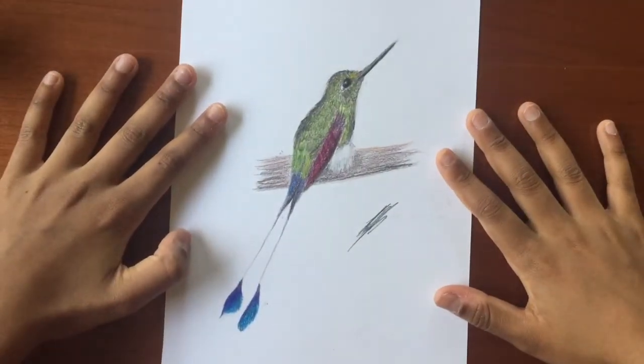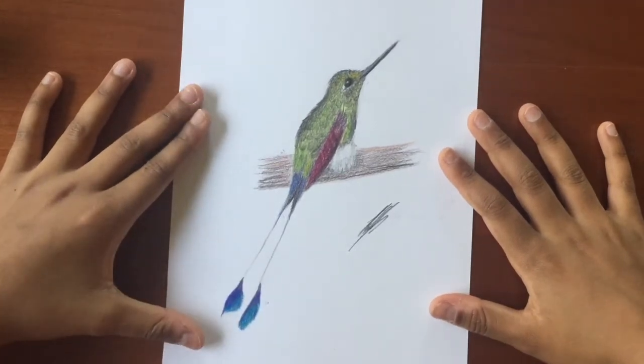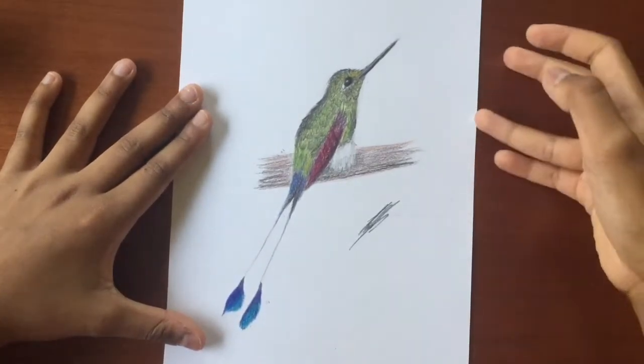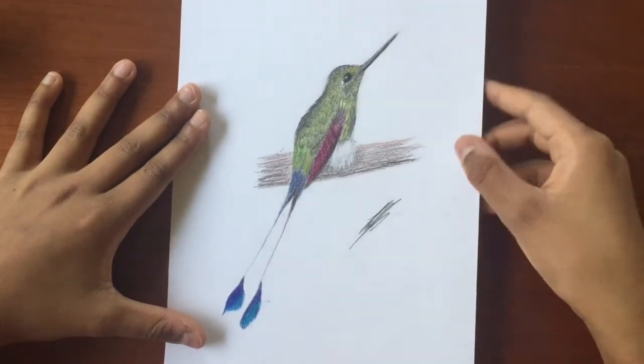Hello and welcome to Fine Arts Channel. Today we're going to be drawing this booted racquet tail hummingbird. We're going to be using colored pencil and pencil for the outline. I hope you enjoy.